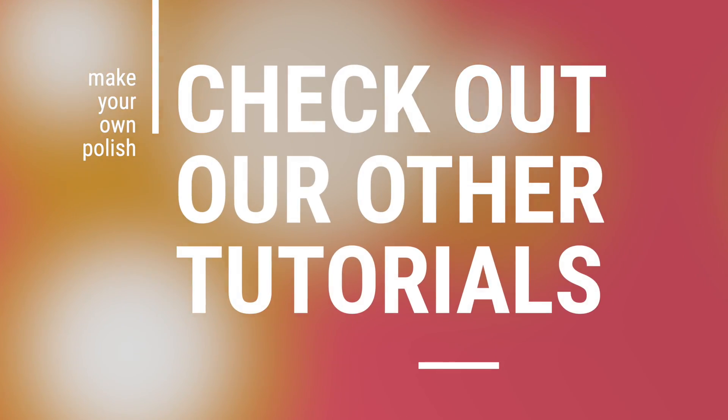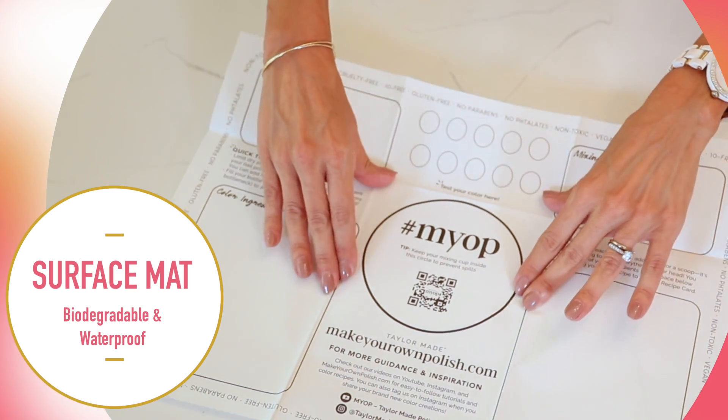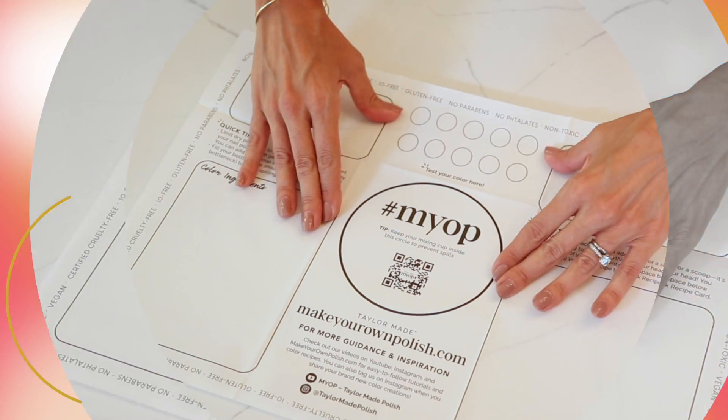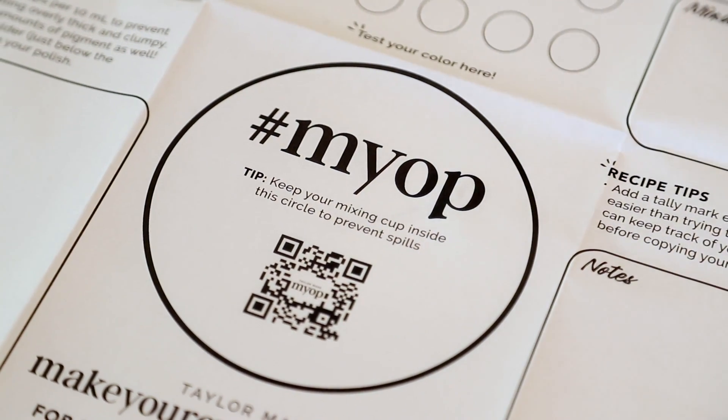For more information on creating specific colors, check out our other tutorials. Next, you'll find your biodegradable waterproof surface mat in your kit. This can be placed on any surface and under your kit components to help protect against any spills or accidents that may occur during the mixing and pouring process.